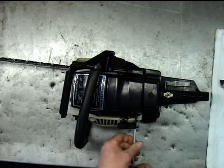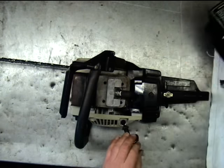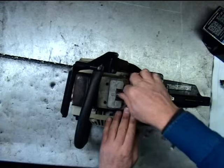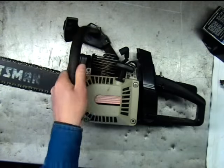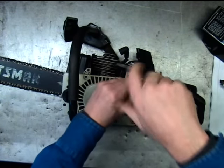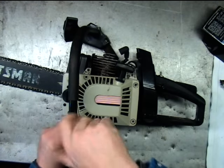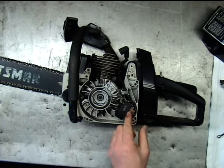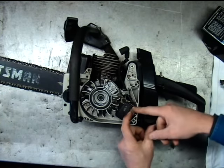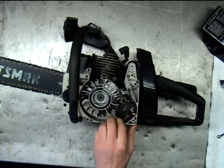First thing you want to do is pull your plug out of it — that way it's real easy to spin the saw over. We're going to pull the starter off here and unhook the kill wire from the ignition coil. You don't want to test the coil with the kill wire hooked up, because if you've got a problem with the wiring or the switch, it's going to interfere with your test.